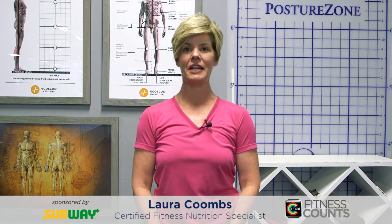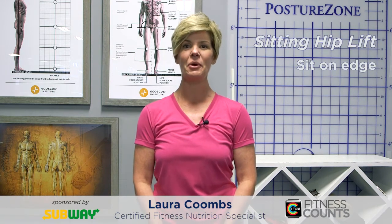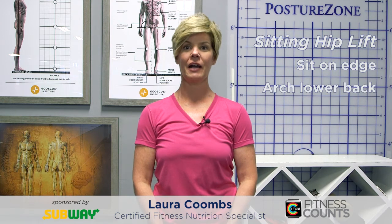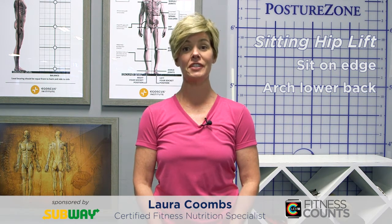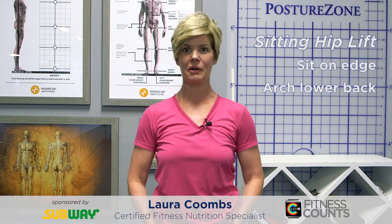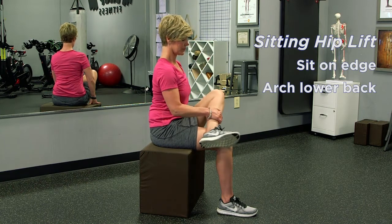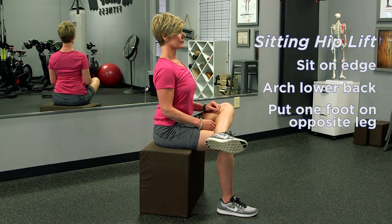So the first one is called a sitting hip lift. What you'll do is sit on the edge of your chair with a little arch in your lower back. Your pelvis is situated to be sitting on your sits bones, and you'll feel the difference when you're there — you should feel a little bony ridge on your chair. From there, put one foot up on the opposite leg, creating a figure four or a triangle shape with your leg.